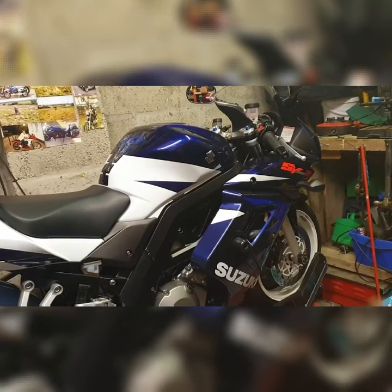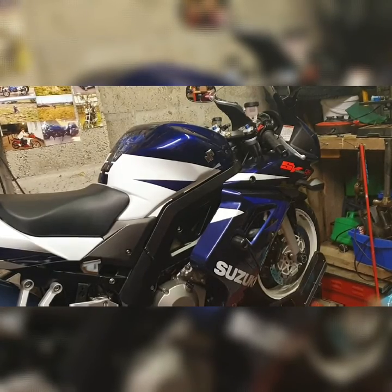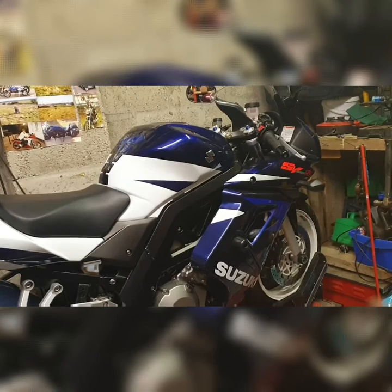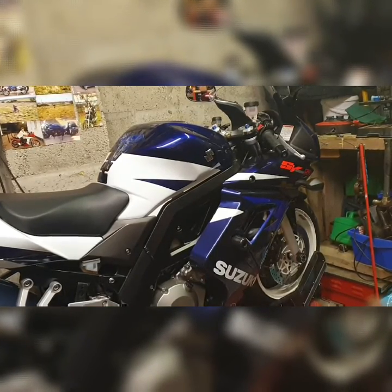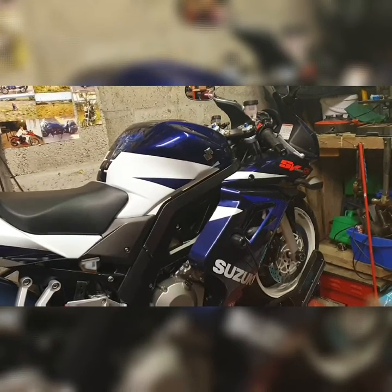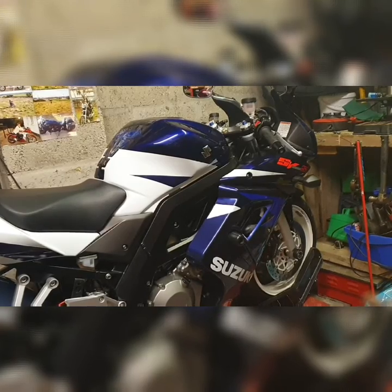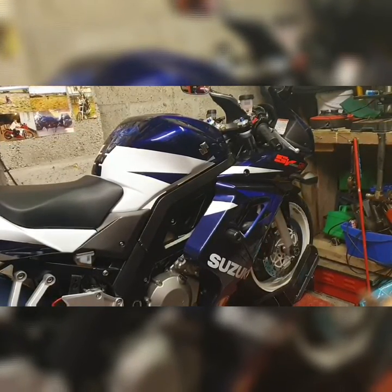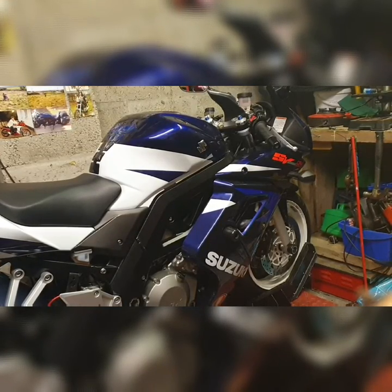Some things you've got to know about the SV: for the 2005 model, Suzuki launched a Special Edition in the Juxer colors. The reason they did it was because they were celebrating 20 years of the Juxer — the K5 — so they decided to paint the SV like the Juxer. And as always, if it's a Special Edition, it's not left standard.